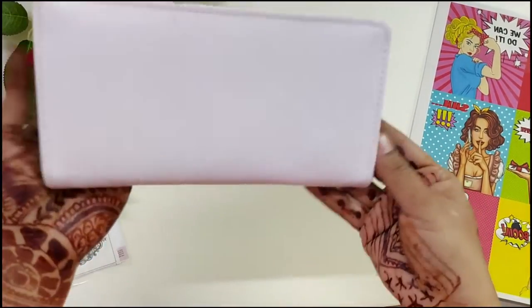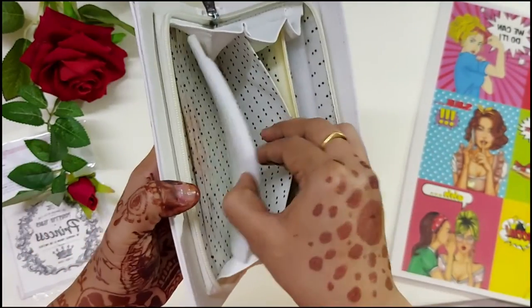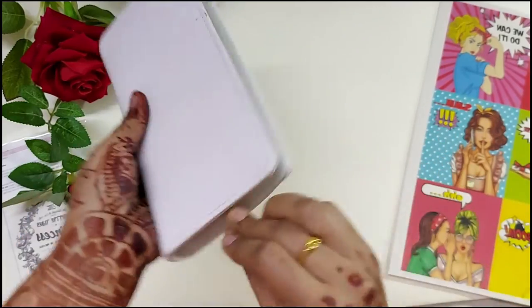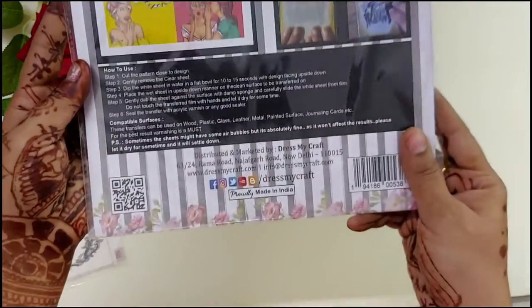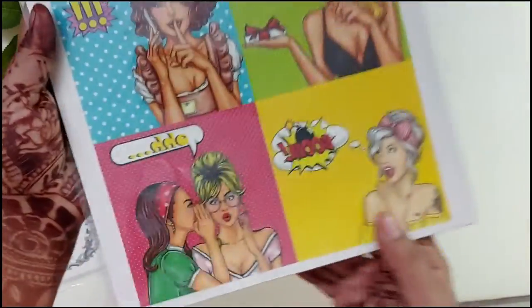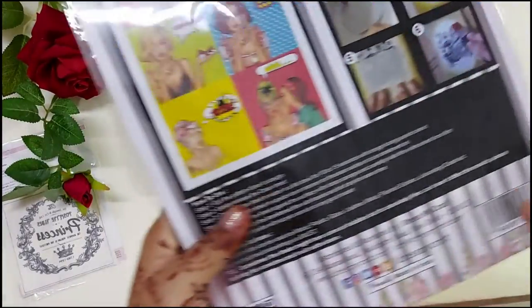Let's transform this simple faux leather wallet into something very interesting using the Transforme Sheets. The Transforme Sheets are very easy to use and the directions are on the packet, so you can see all the information over there. The first thing I'll be doing is taking out a Transforme Sheet from the package and cutting it to my desired size.